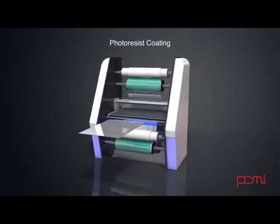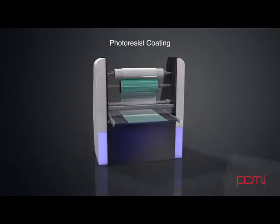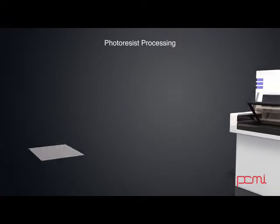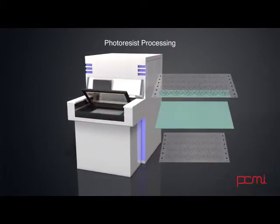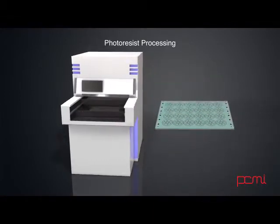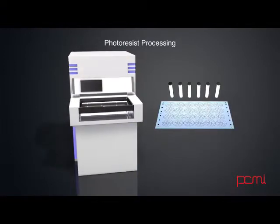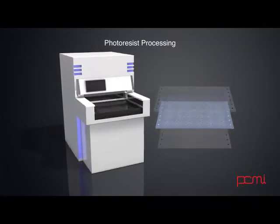The sheets are then coated with the photosensitive resist. The resist is sensitive to UV light and resistant to acid. After the resist is applied, the material is then placed between the two pieces of artwork that have been created. The resist-covered sheet is then exposed to UV light to create the desired image on the coated metal.